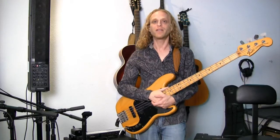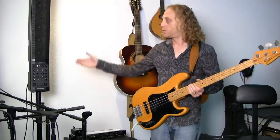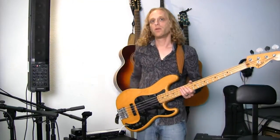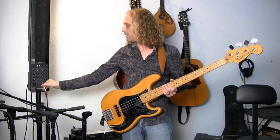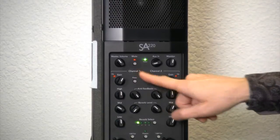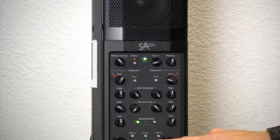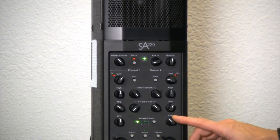You just have to do a few things and be kind of careful with the low end. So what we're going to do is we're going to plug into our PA system right here. We're going to take our cable, we're going to plug it directly into the PA, we're going to unmute our PA, we're going to turn up our volume of the channel that we've plugged into, and we're going to lower down the bass or our low frequencies.